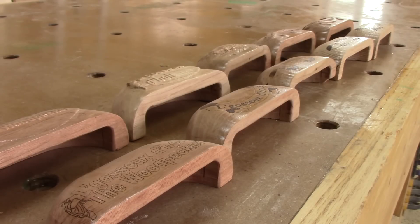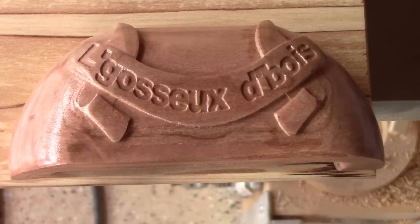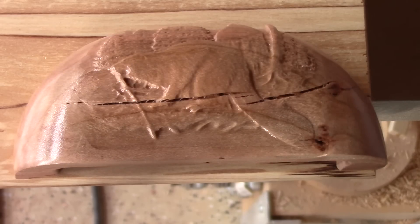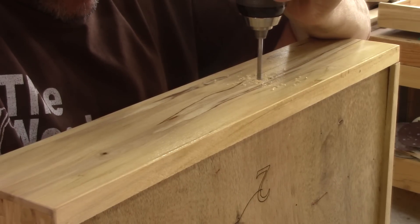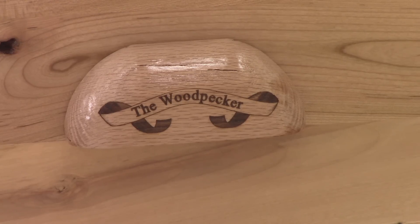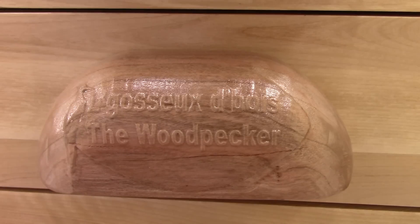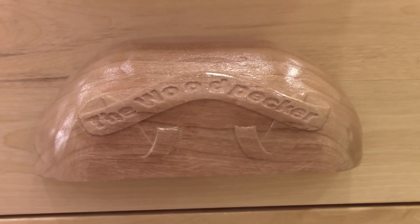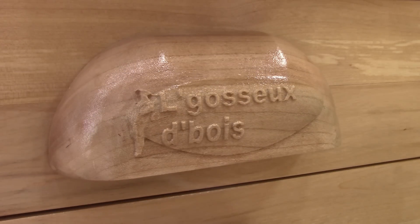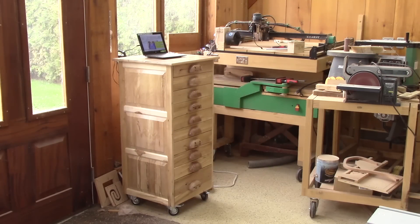And here are my ten poles ready to be installed. To install them, I use the spacer to figure out the placement of the screws. And here they are — I really like them. Some of them I like more than others. I would really like to know which one or ones you like. I hope you enjoyed this episode, even if it was a lot of CNC. See you soon for another episode of the Woodpecker.